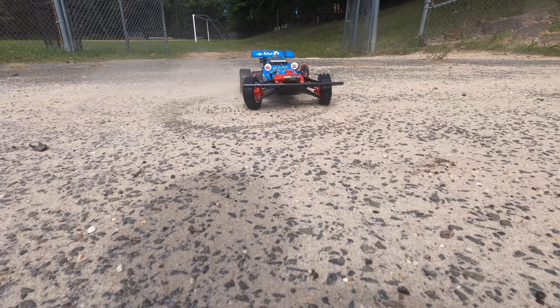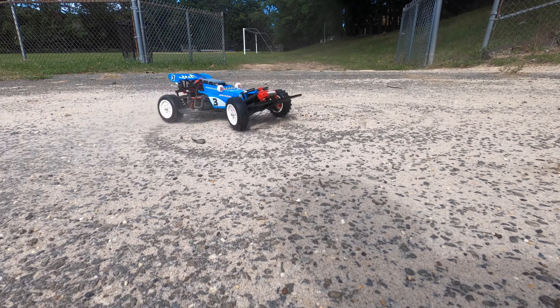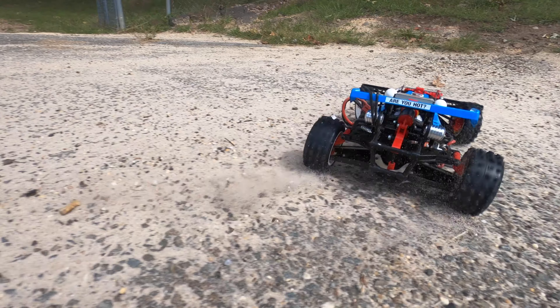Look at that suspension. Tamiya Plastic Models — number one in quality around the world. The Hotshot.